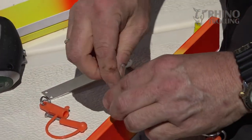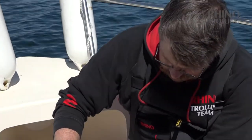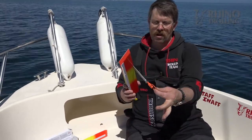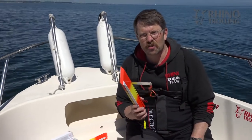Half done — second screw. Obviously you only need to do this once in the life of such a super light side planner. Now everything is ready; I'm going to do the left side and then we are ready to fish.